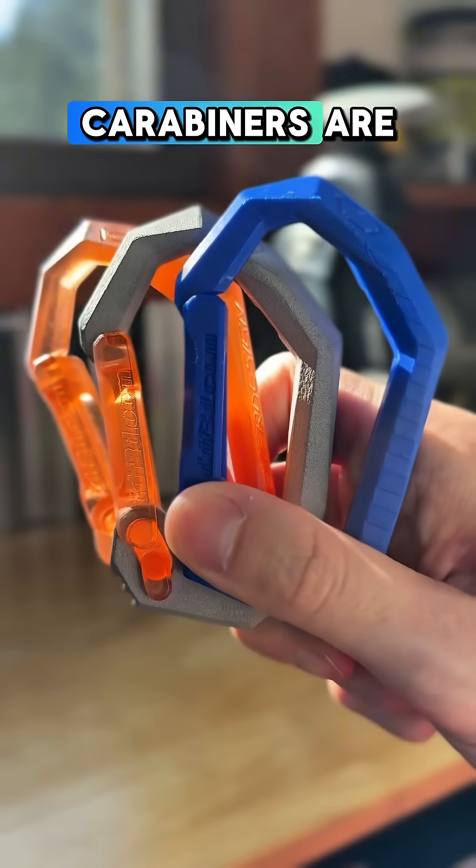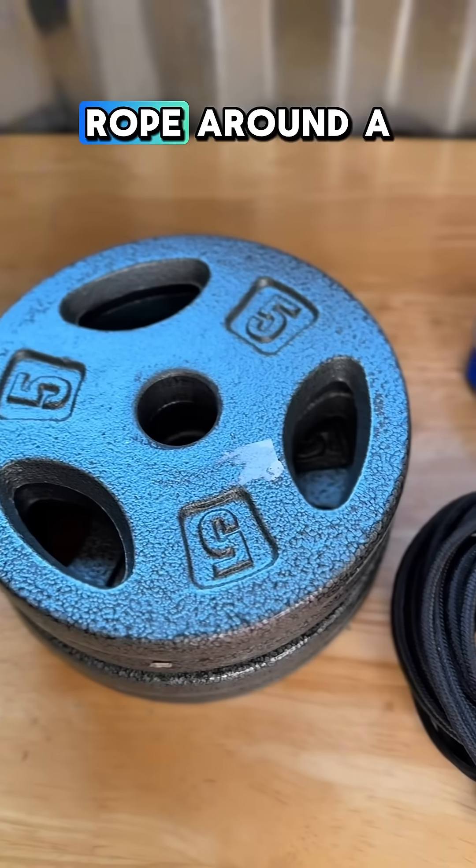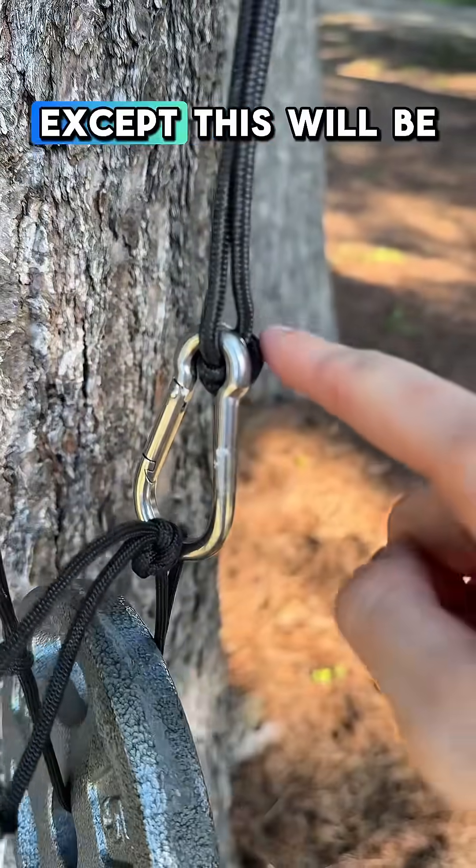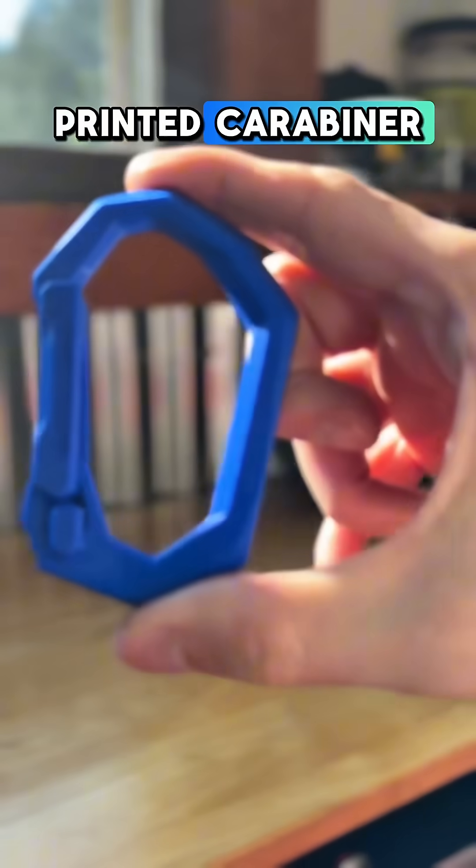I want to know how strong 3D printed carabiners are, so I'm going to tie some rope around a weight around a tree. Here's what that will look like, except this will be a 3D printed carabiner.